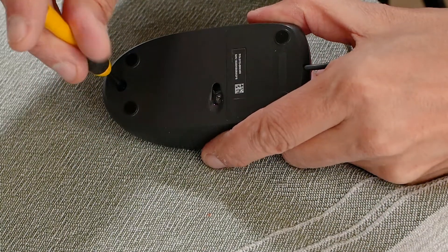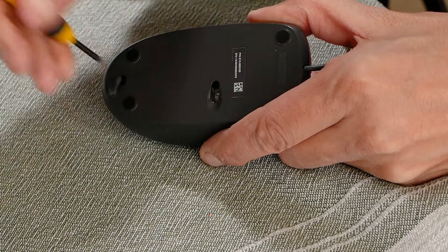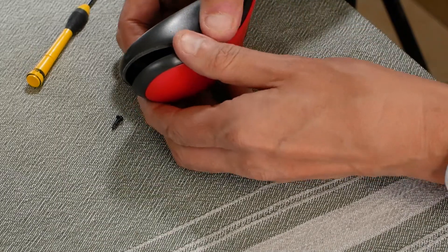On this model there is just one screw to remove on the base. Once the screw has been removed, it is very easy to prise apart the upper and lower sections.